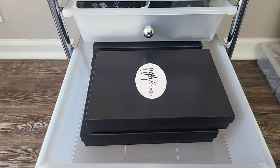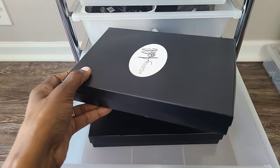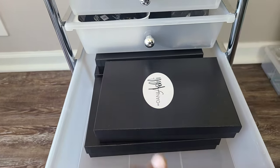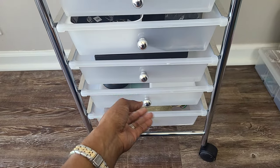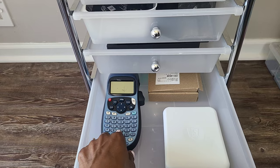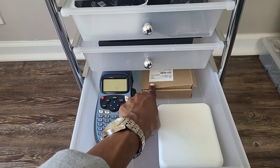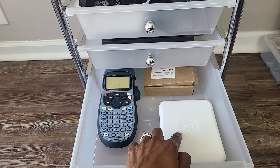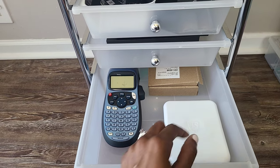Drawer eight I keep my larger custom boxes for my statement necklaces and larger items. Drawer nine I keep my label maker for my prices, the box for my Square reader, and the box and cord for my Shopify POS card reader.